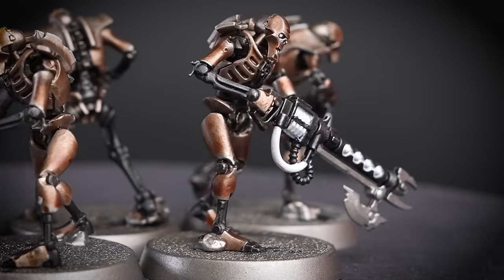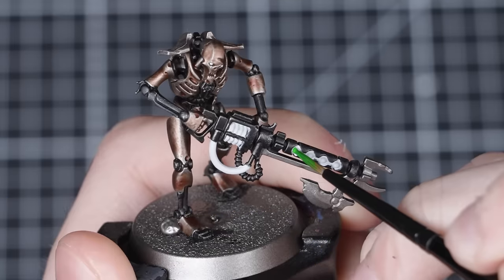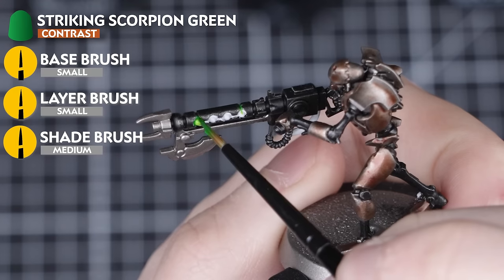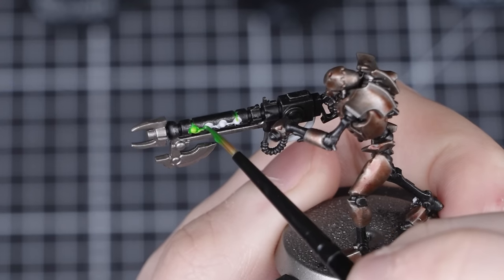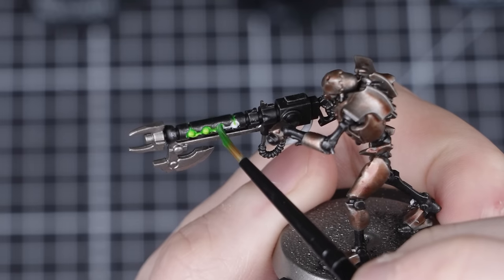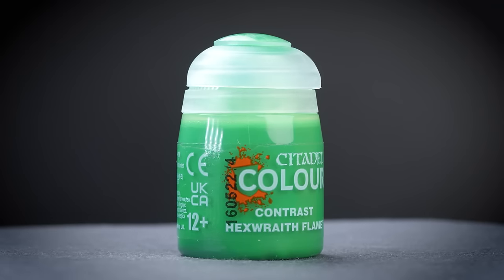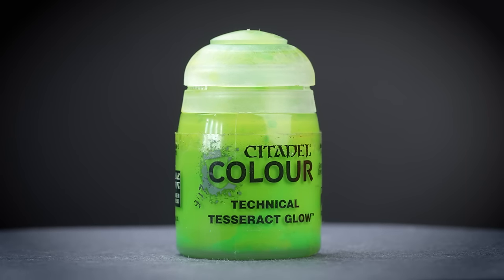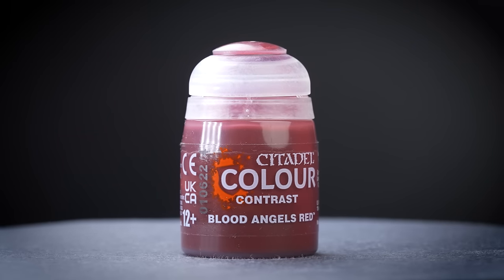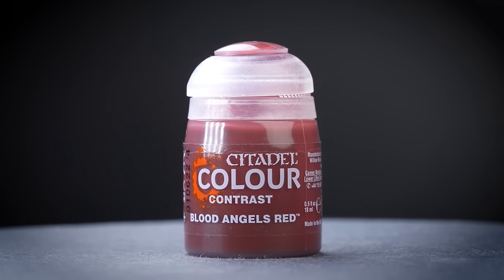We've finished applying two thin layers of Corax White to all the areas that we want to be green. Now we add the green — we'll be using Striking Scorpion Green straight from the pot, applying it to all the Corax White. This will stain all that white and create that awesome iconic green Necron glow. What's really cool about this stage is that it's super easy to switch out the paint. You could replace the Striking Scorpion Green with Hexwraith Flame or Tesseract Glow, or go in a completely different direction with a colour like Blood Angels Red. The possibilities are endless.